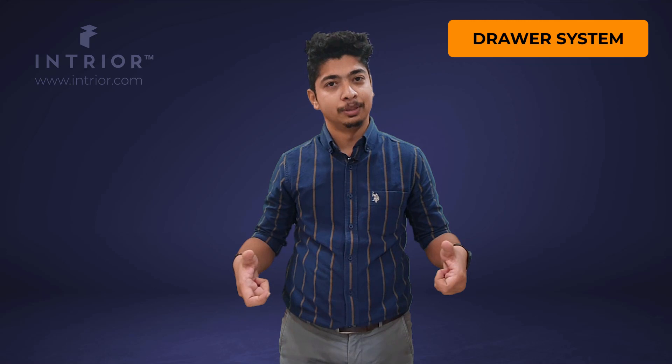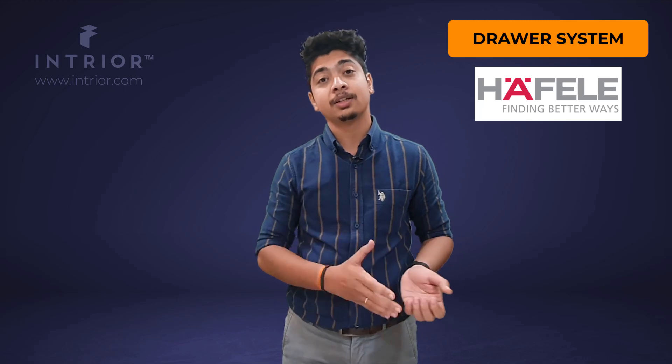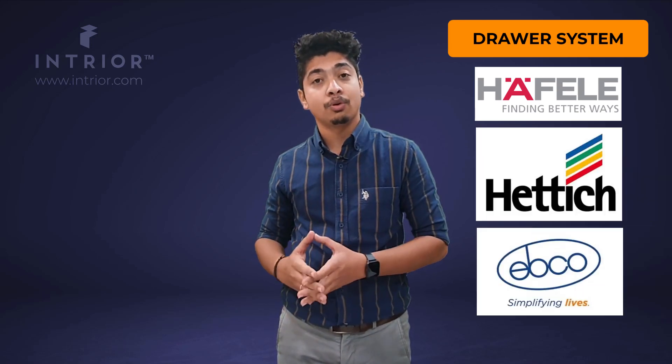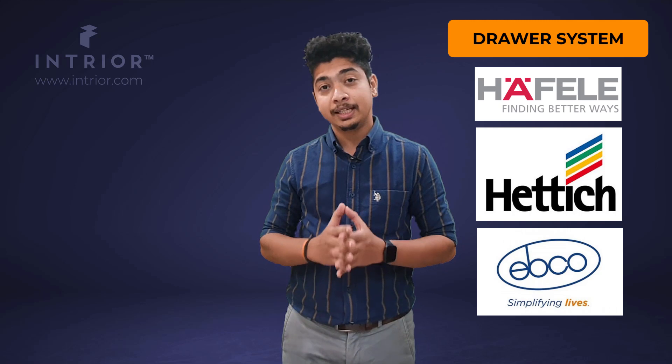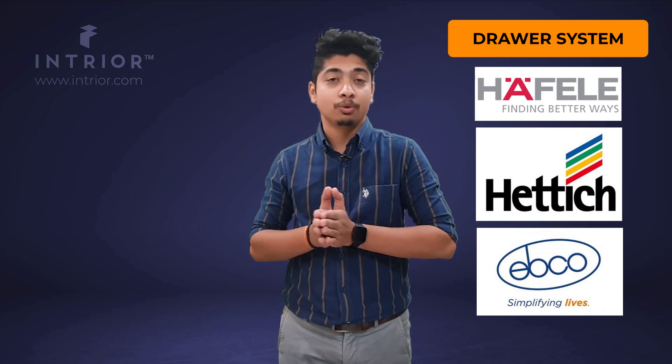The second type of basket is the drawer system, also known as a tandem basket by most people. The name tandem basket was given by Hafele, who originally coined that term. Unlike SS trolleys or wire baskets, these don't come in a specific thickness or width — they come in channel form and we make up the width as per your available space. In the drawer system there are a variety of brands, including Hafele, Hettich, and Epco, among others. At Intrior we provide all three of these popular brands, each with its own pros and cons.